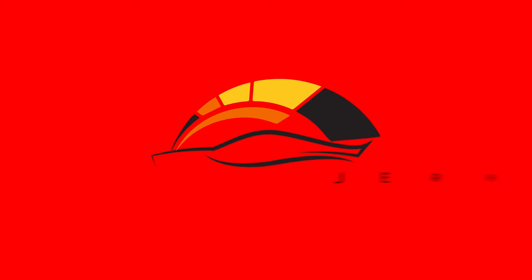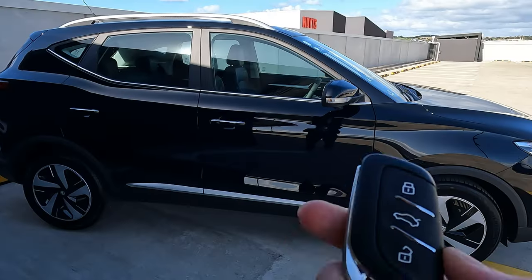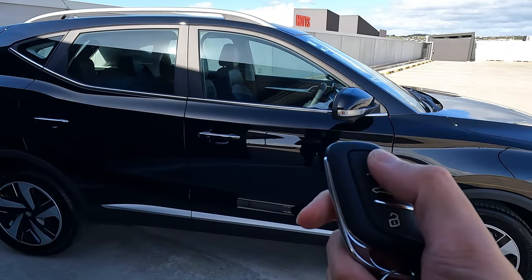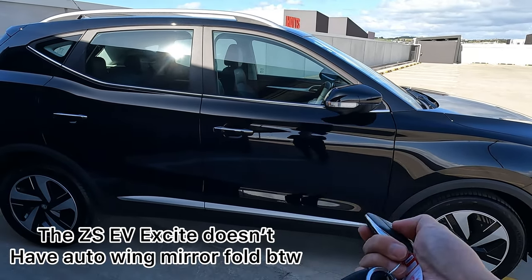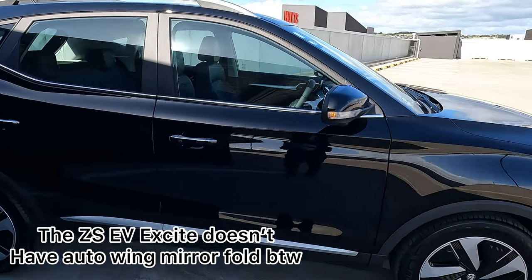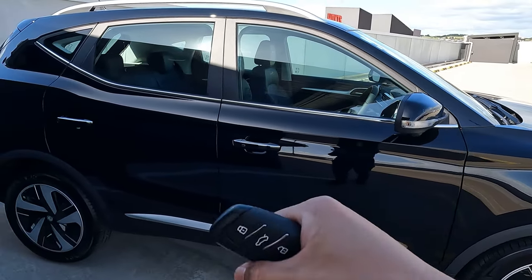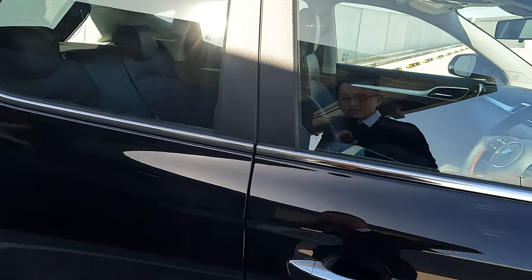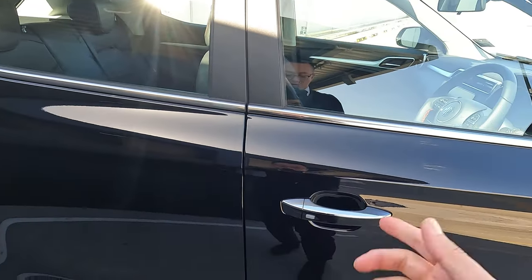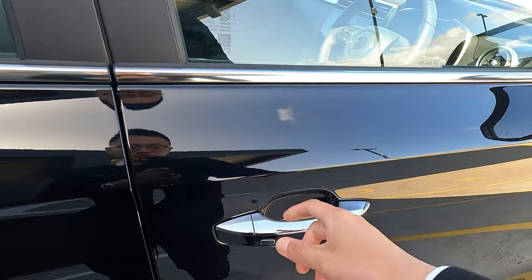The key fob looks like this. Press the lock button — the indicator flashes — and press unlock to open. If you unlock but nobody opens the door within 30 seconds, the vehicle will auto-lock itself. That's how that works.